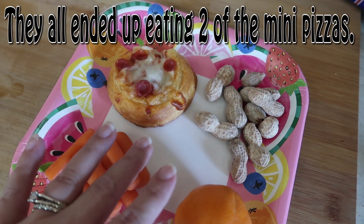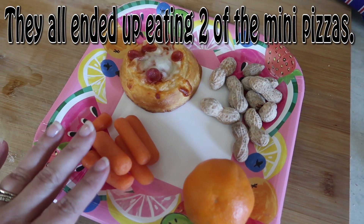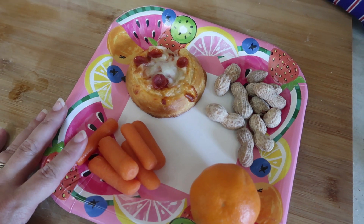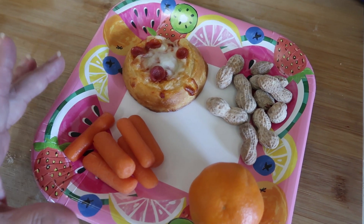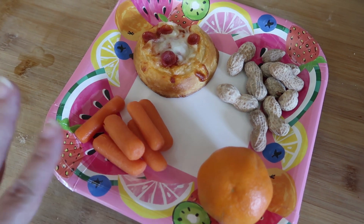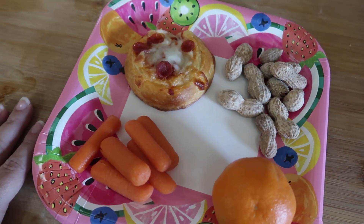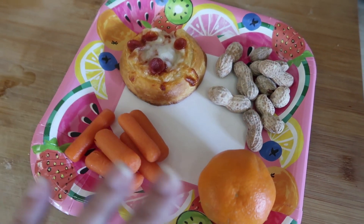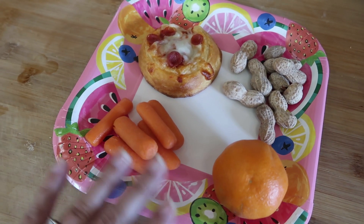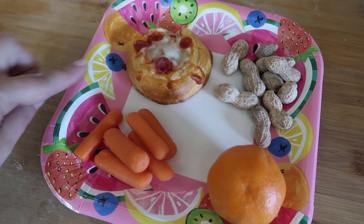If they want another one they can have one — I have plenty — but I like to start off light on their plates because they're definitely snackers during summertime and don't eat a whole lot in one meal. So if the plates look like not a lot, they actually munch all day long on different things. I start out lighter because I don't like to waste, then add on if they're still hungry.